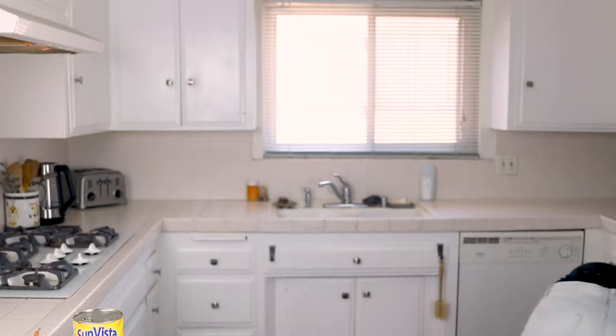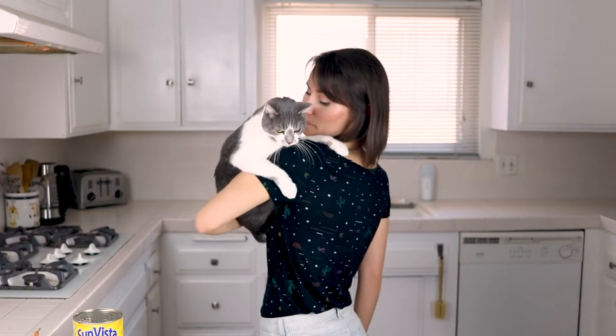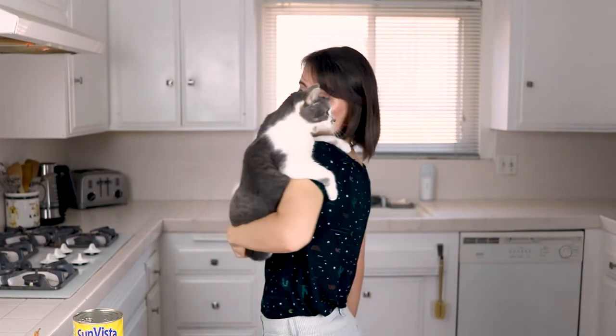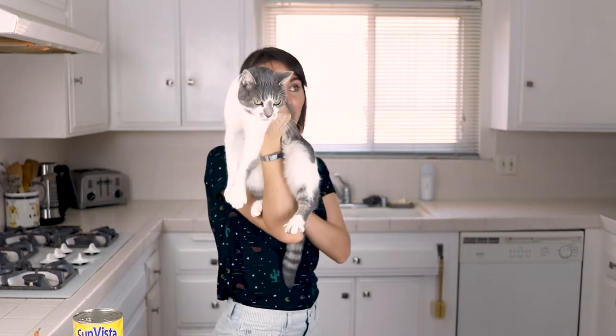Come here. You haven't been on camera in a while. Do you have anything? Welcome back to Plants Not Plastic. I'm Basil. I don't know how to cook.